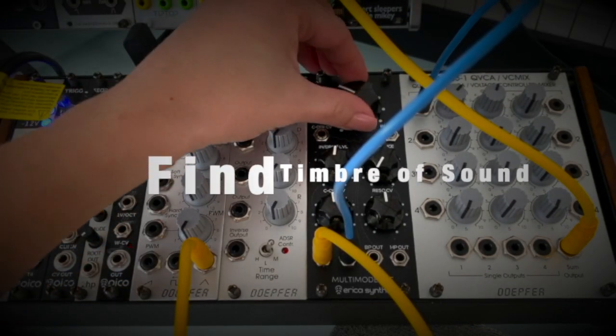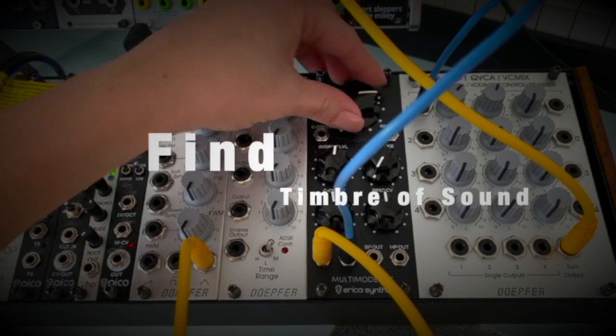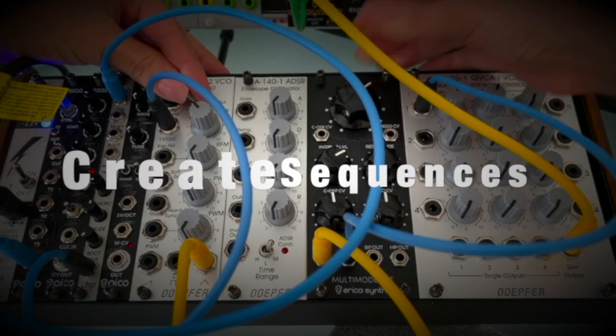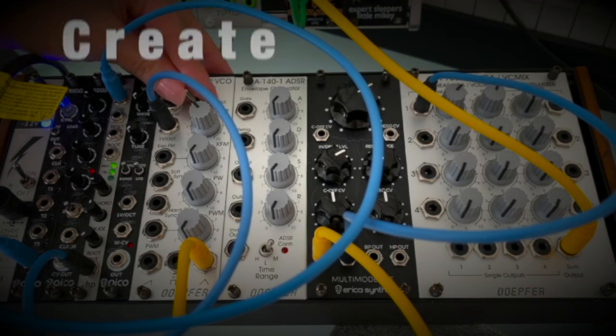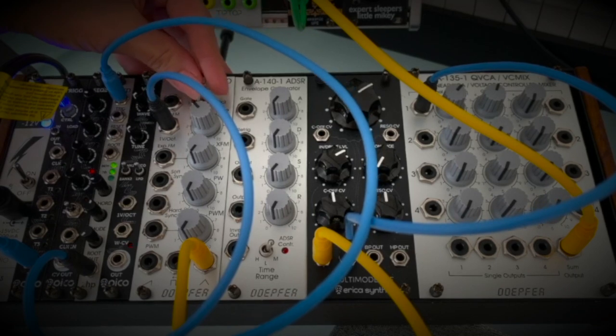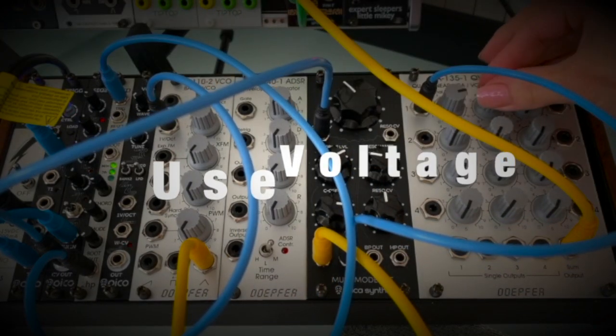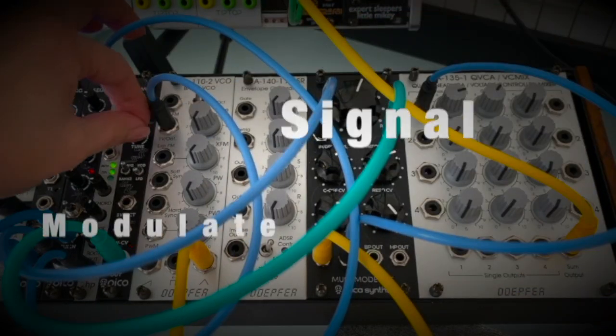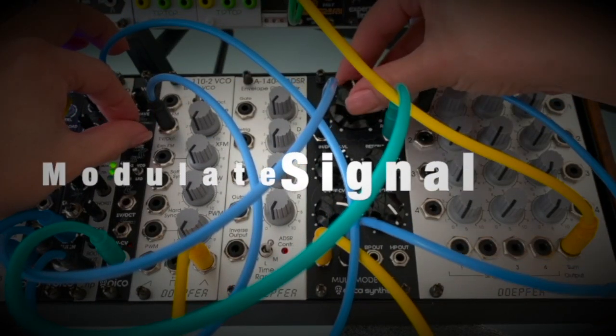Find timbre for your sound. Create sequences. Use control voltage to modulate signal. Modulate signal with others.